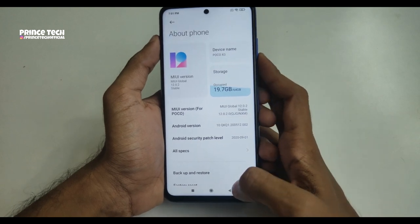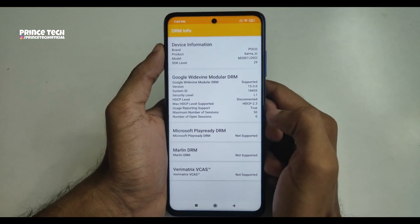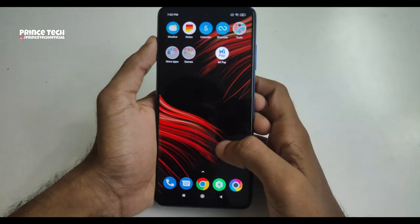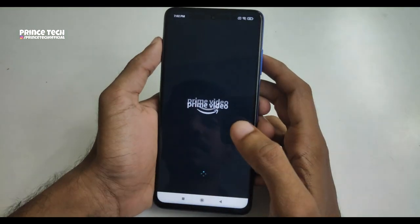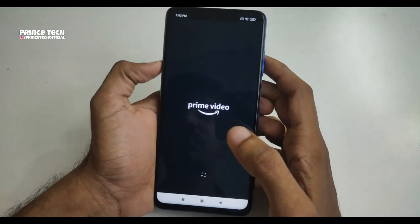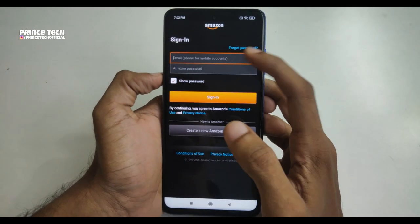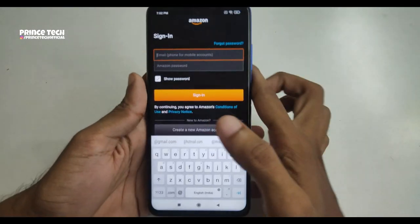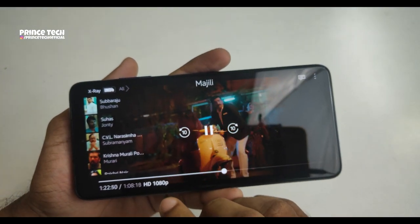It has a stable version of MIUI. We checked the DRM Info in September 2021 — we have Amazon Prime Video support. In my last video I also checked DRM Info and confirmed Amazon Prime Video HD support.